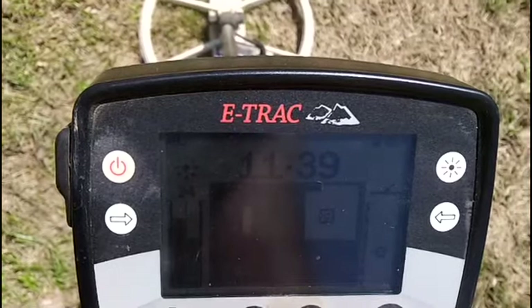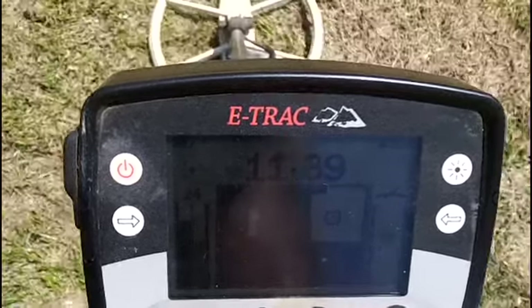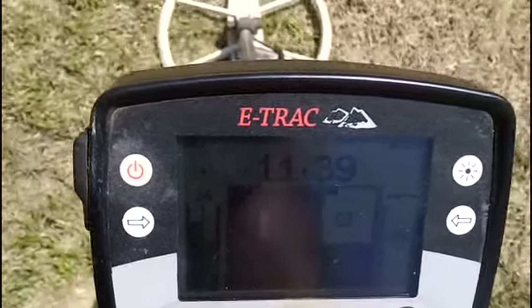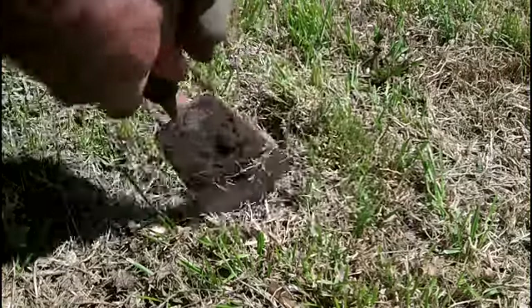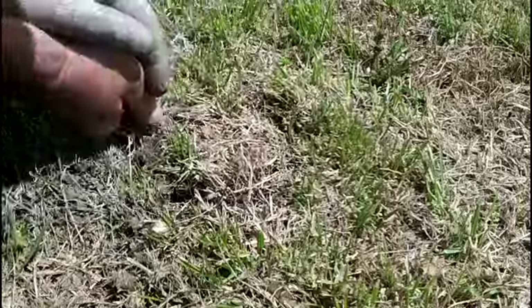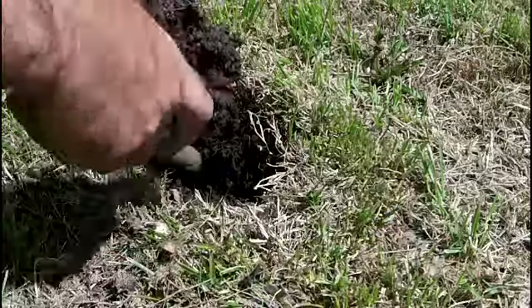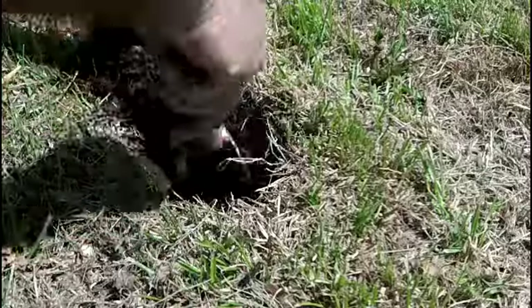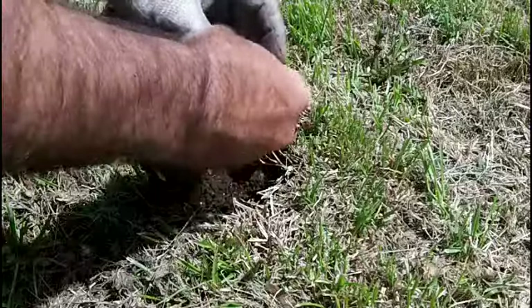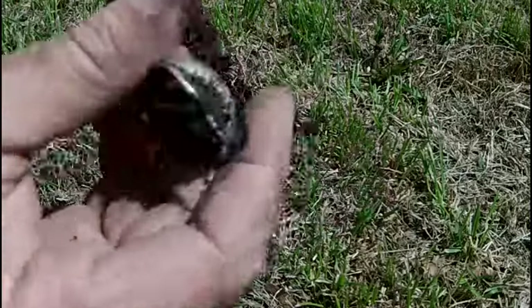Here's a shallow one hitting 11-39 — usually this is about screw cap range. A little grabby under there, a little deeper than I thought. And that's what it was — just a hams lid.